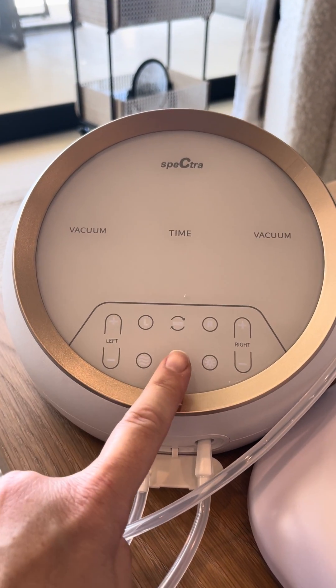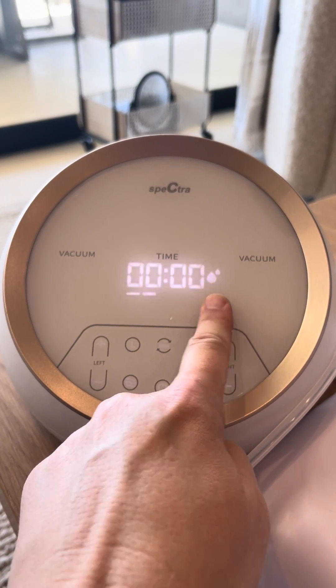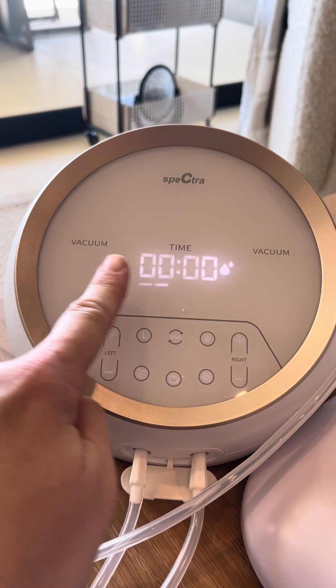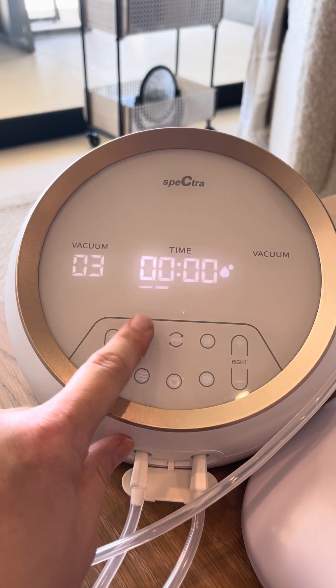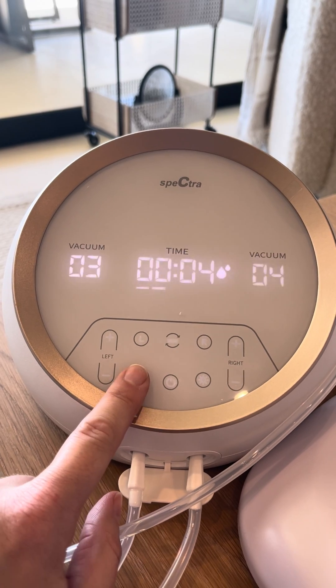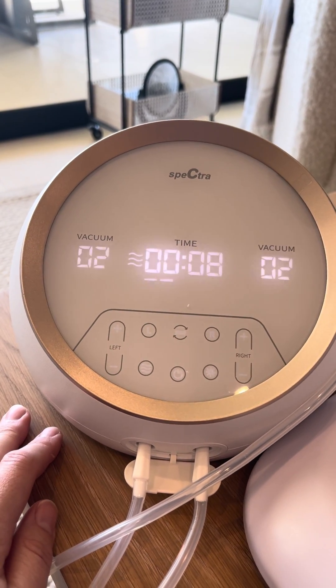This is the Spectra Synergy Gold. When you turn it on, it's going to start with these drops — that means it's pumping. So right now neither side is doing vacuum. You touch the left and the right to turn those on, and you want to hit the bacon button so that we start on the ocean. That's going to stimulate your flow.